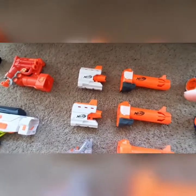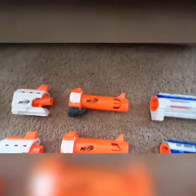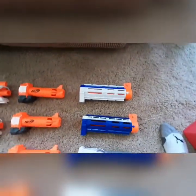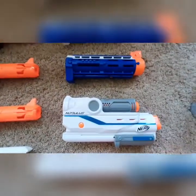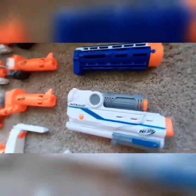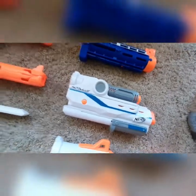Moving on to the barrels — trying not to step on anything, it's kind of hard. Over here we have two Recon Mark II barrels — I've been on scopes for too long. Three Modulus long-range barrel attachments. Two Retaliator barrels. A Mediator System barrel attachment — it shoots three darts out of the front, it's compressed-air powered, super fun, that's a great attachment. A Tri-Strike barrel attachment that shoots mega darts with a HAMP launcher.